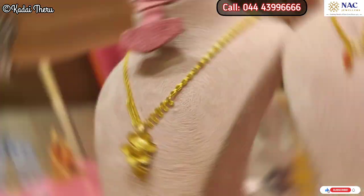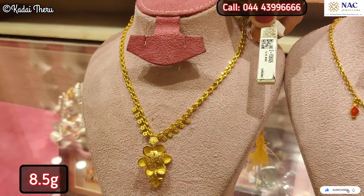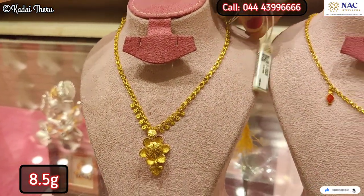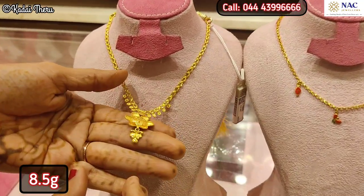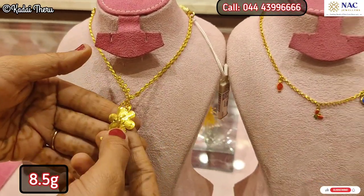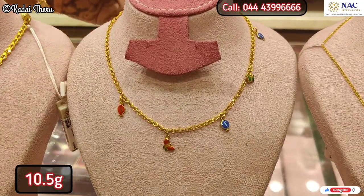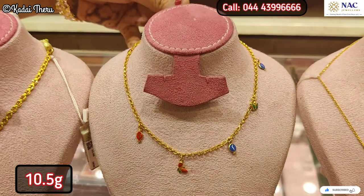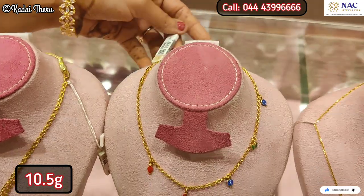You can buy a ball chain, charms, or chains with a pendant. You can also buy a mix of styles to suit your preference.